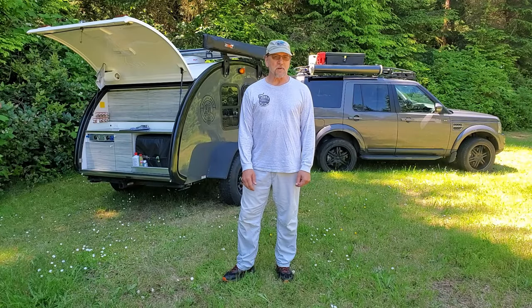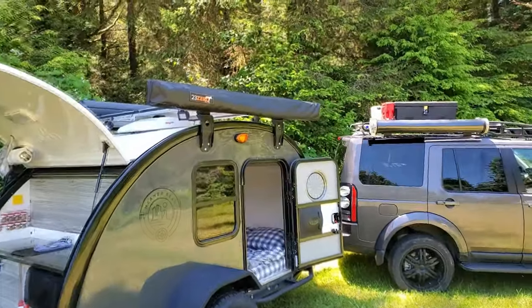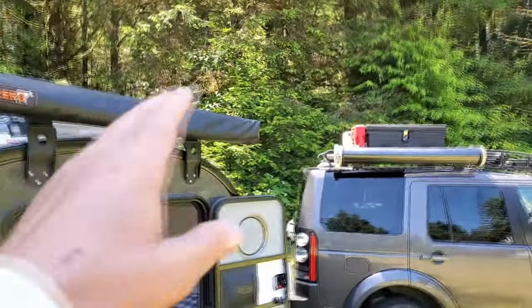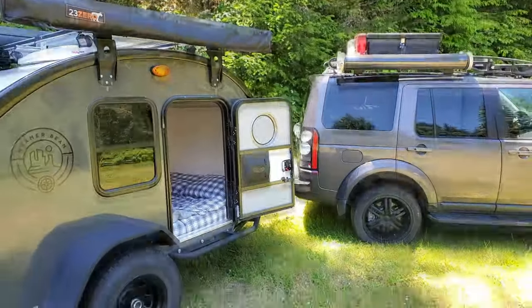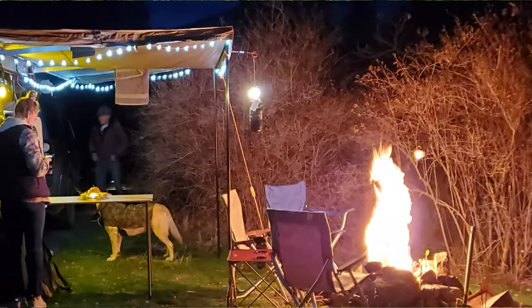I just finished packing for another trip and had time to record a short video. Someone asked me a question about hanging wet laundry. Normally we have the 23-0 awning set up and we can hang damp clothes from the cross members and supports, and maybe have a campfire nearby to bring some heat underneath the awning and dry things out.